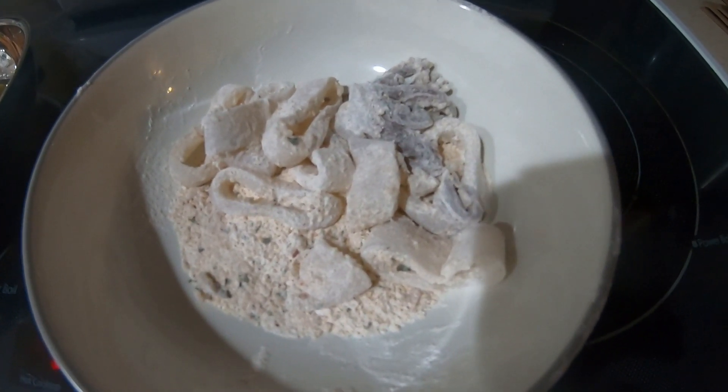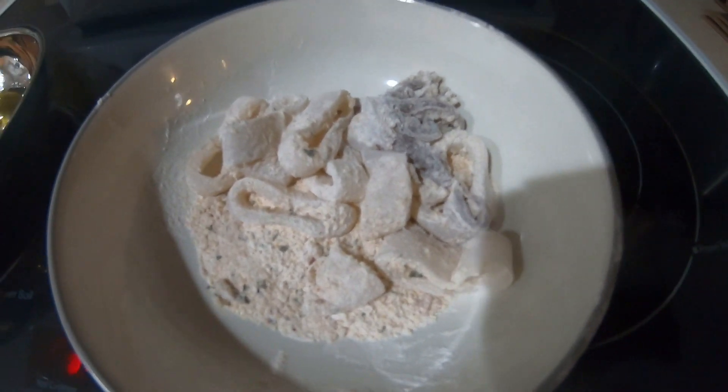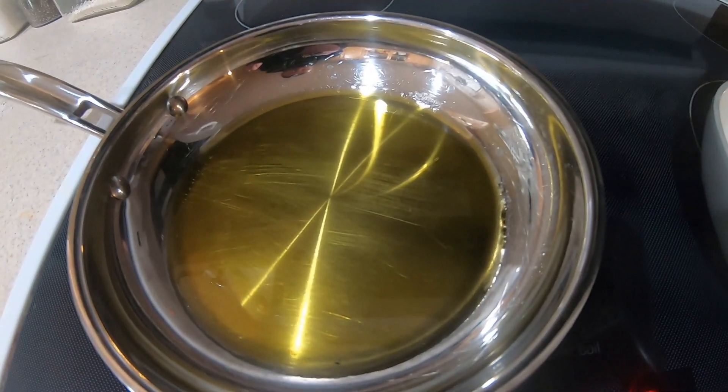Now I'm just going to slice up the tube. Then I just toss them in a little salt, pepper, garlic in flour with a little bit of breadcrumbs. Just toss them all around and I'm going to fry them in olive oil.